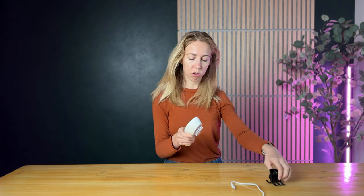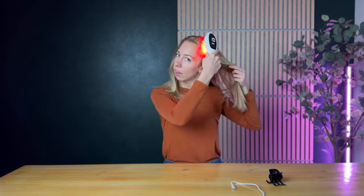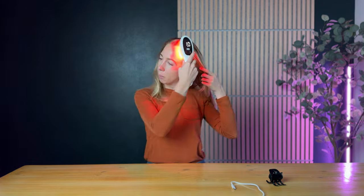Let me show you how this works. I'm going to turn it on and start with the red light — all I'm doing is just brushing through my hair. You can see the bristles are just hard plastic, so it's not the kind of comb you'd use for a scalp massage or to take out hair knots. It really is about the red light and the hair growth that comes with it.